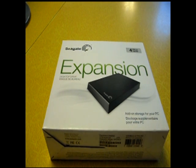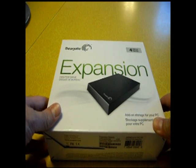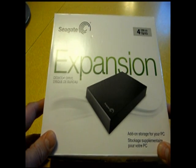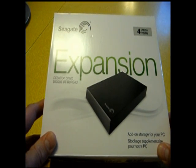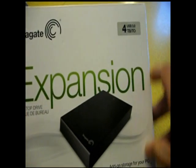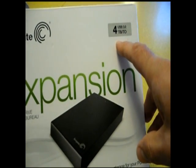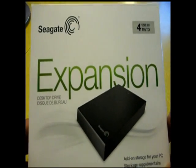Hello YouTube viewers. This is an open box for a Seagate external hard drive. I bought the 4TB — I think I caught it on sale.